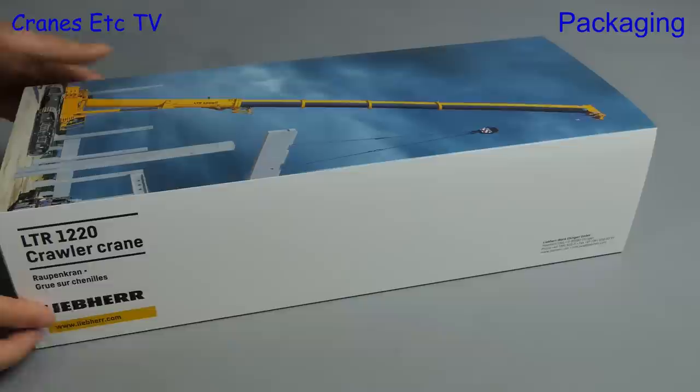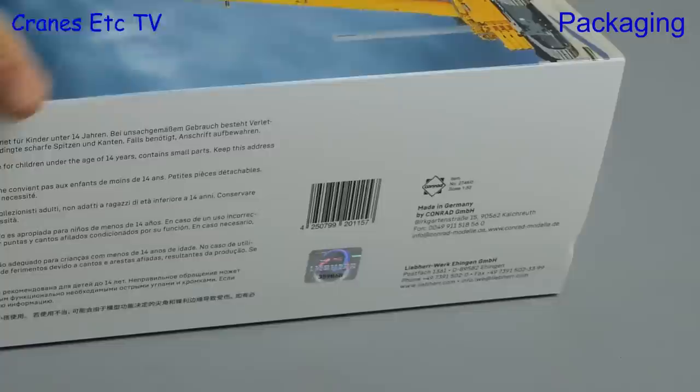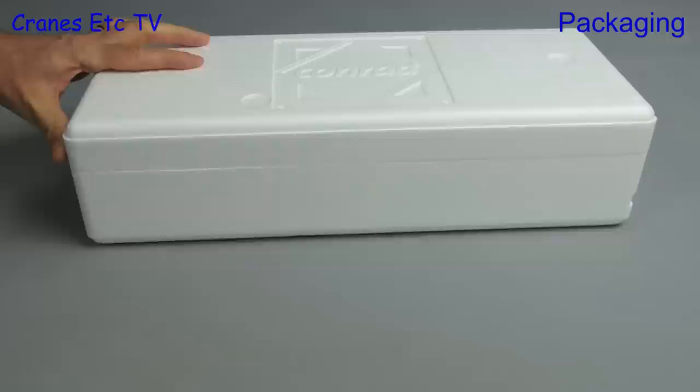We are crawling along to the next review and it is the LTR-1220 crawler crane by Liebherr. There's a nice picture of the crane on the Liebherr branded box, and if we switch it around to the other side we see that this is a Conrad model number 2746. The box feels heavy so let's get it onto the scale and it's about 6 pounds 7 ounces or 2.9 kilograms.